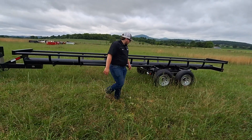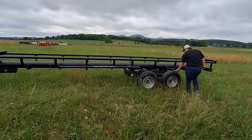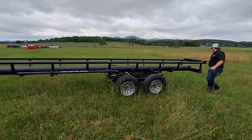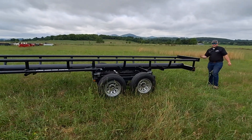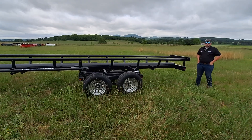These come with two 5,200-pound axles. You'll have one brake axle right here, and you'll also have a rear bumper with all DOT lights. These trailers — we have many in stock right now, so you can come down and get one today.